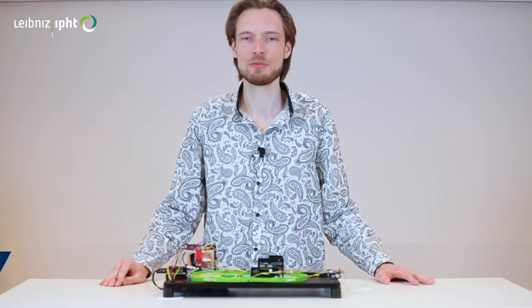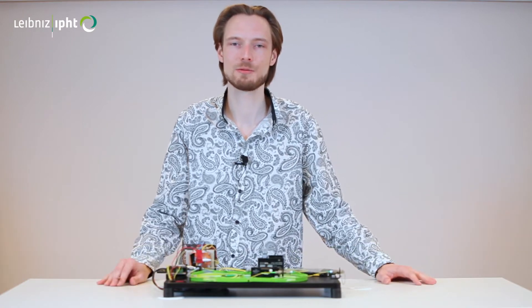Hello, I'm Dennis Kirsch from the Ultrafast Fiber Lasers Group, and I'm pleased to present my current research, which is focused on the generation of ultra-short laser pulses at around 2 micron, the short-wave infrared spectral region.